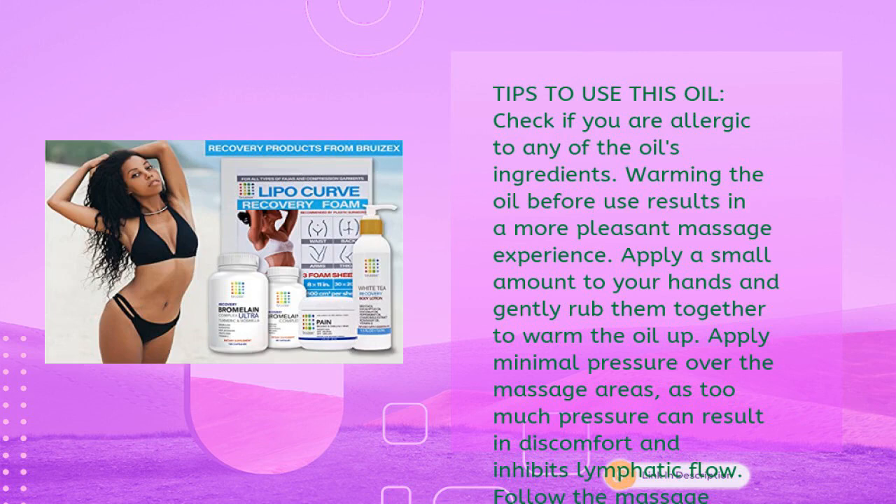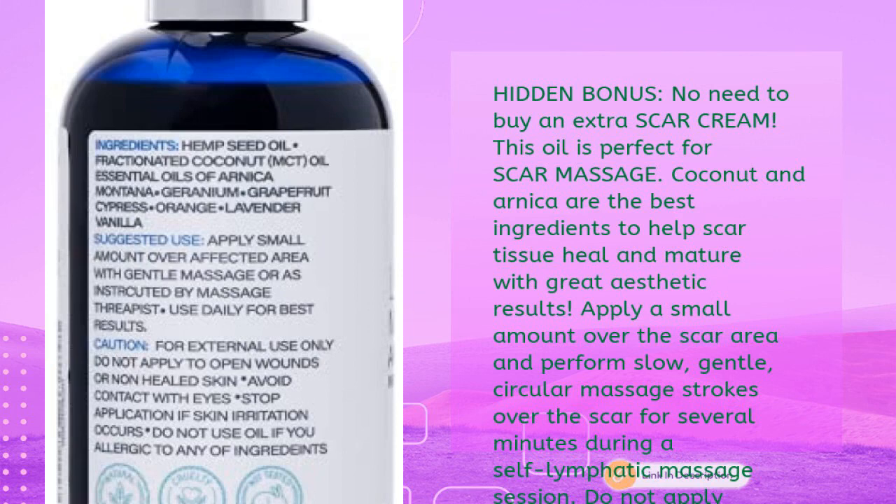Apply a small amount to your hands and gently rub them together to warm the oil, then apply minimal pressure over massage areas — too much pressure can cause discomfort and inhibit lymphatic flow. Follow your lymphatic therapist's massage instructions. Hidden bonus: no need to buy extra scar cream — coconut and arnica are ideal ingredients to help scar tissue heal with great aesthetic results. Apply a small amount over the scar area and perform slow, gentle circular strokes.